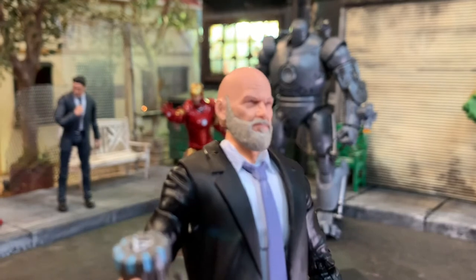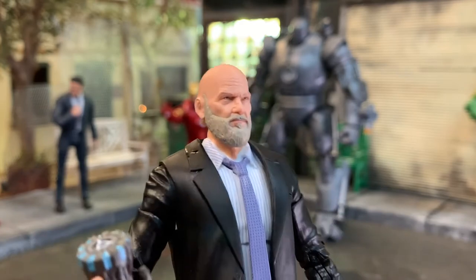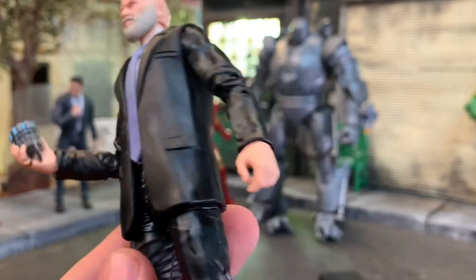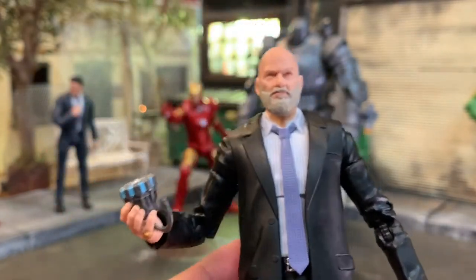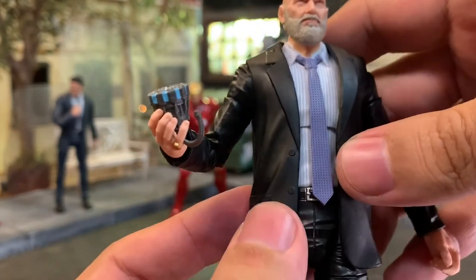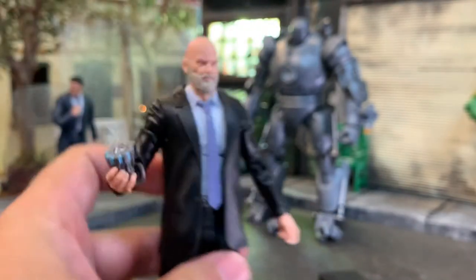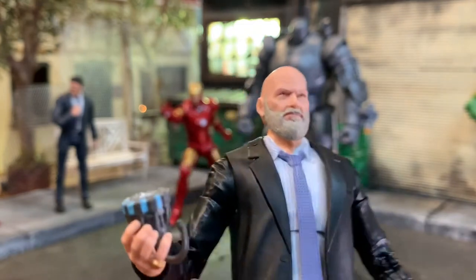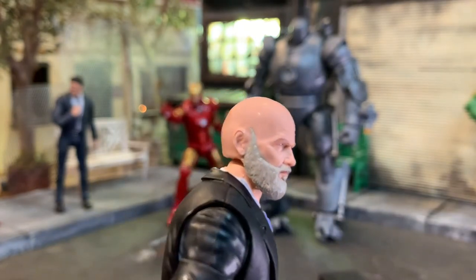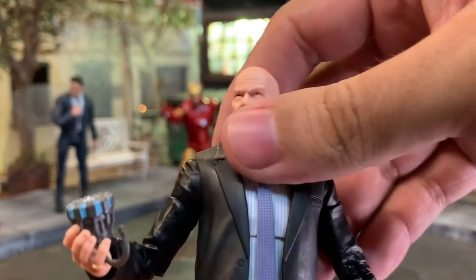Let's get a close-up look at Obadiah Stane's head, played by Jeff Bridges. He looks fantastic. We don't see him beyond the first Iron Man film. He comes with a nice arc reactor accessory - the one he rips out of Tony Stark - and a pinky ring. The suited body I think is new, with holsters and painted pinstripes on the undershirt and a nice pattern on the tie. Something's a little plain about the face - maybe needs some stubble - it's not 100% accurate but decent enough.